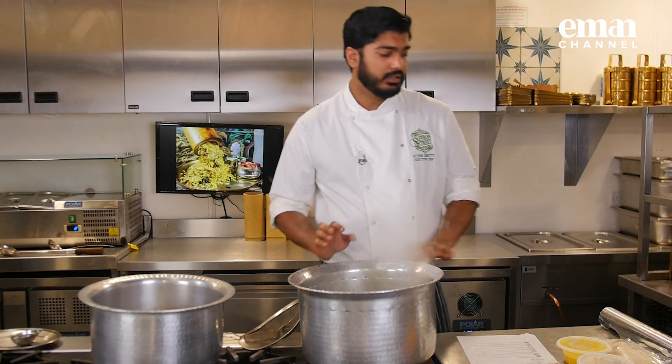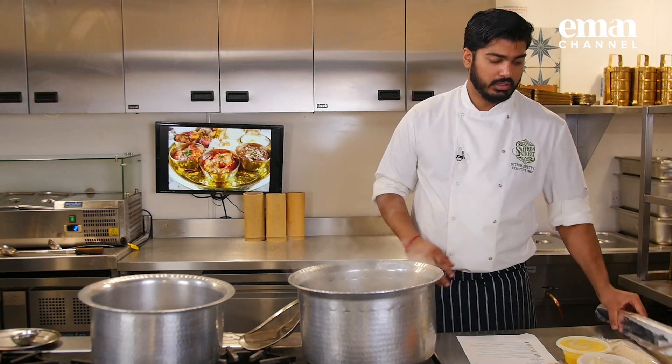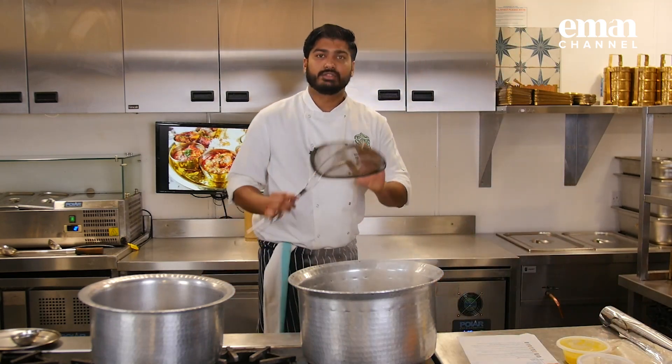What you would need is a pot with a lid, silver foil, a strainer to strain the rice, and just a ladle to stir.